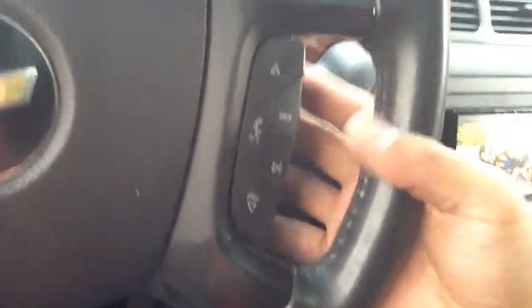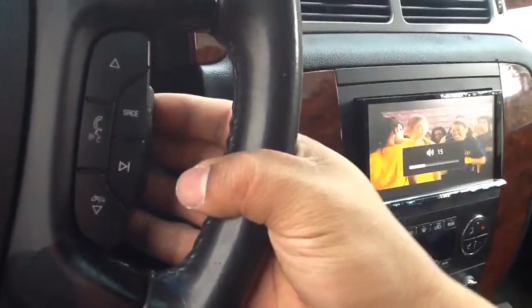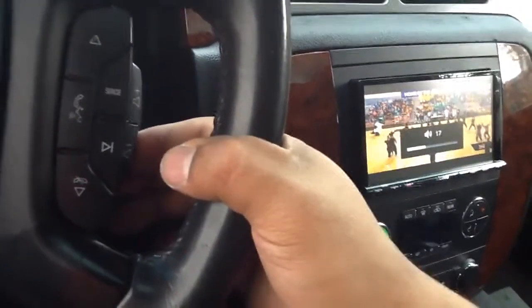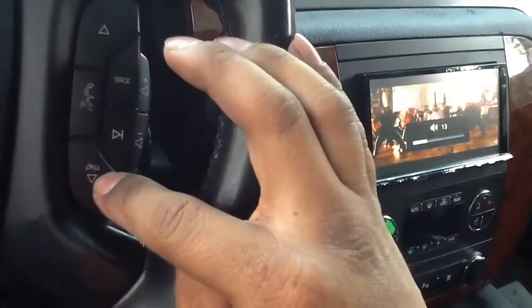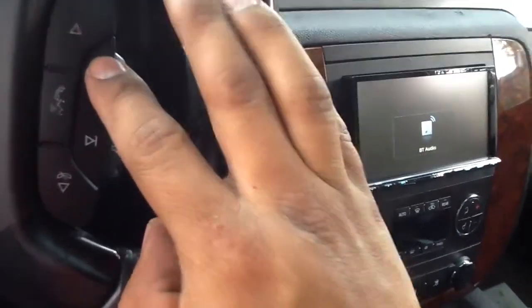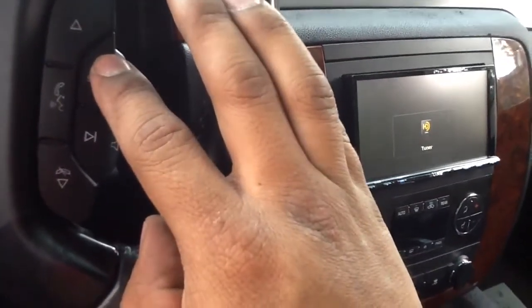We did add the steering wheel control module, so now we have control over the radio at the steering wheel — raise and lower the volume, left and right on the tracks and radio stations. I'll move the source to the HD radio right now.